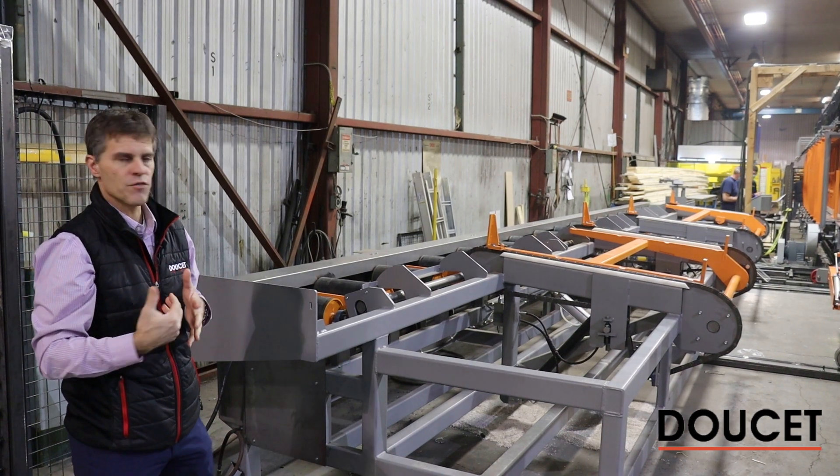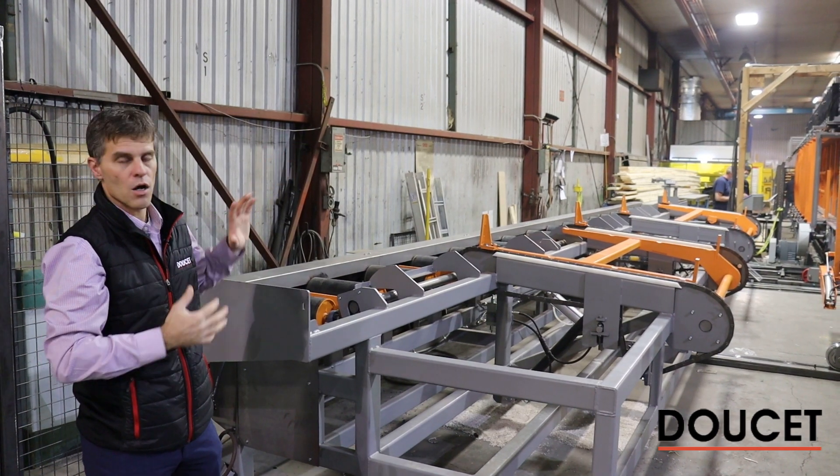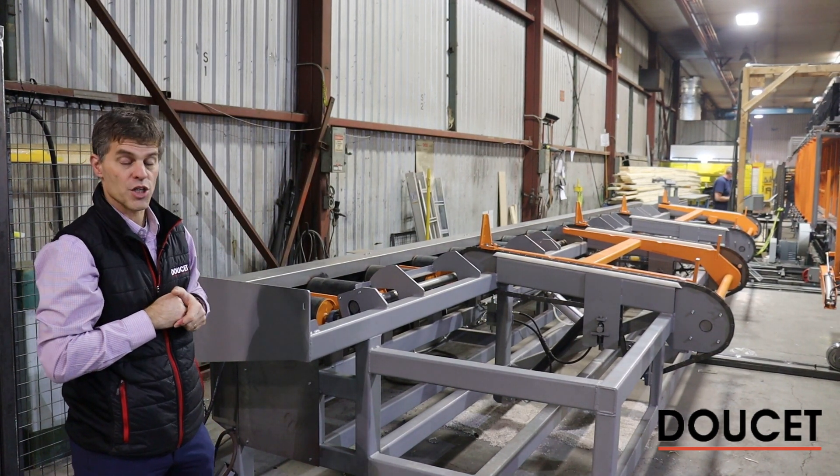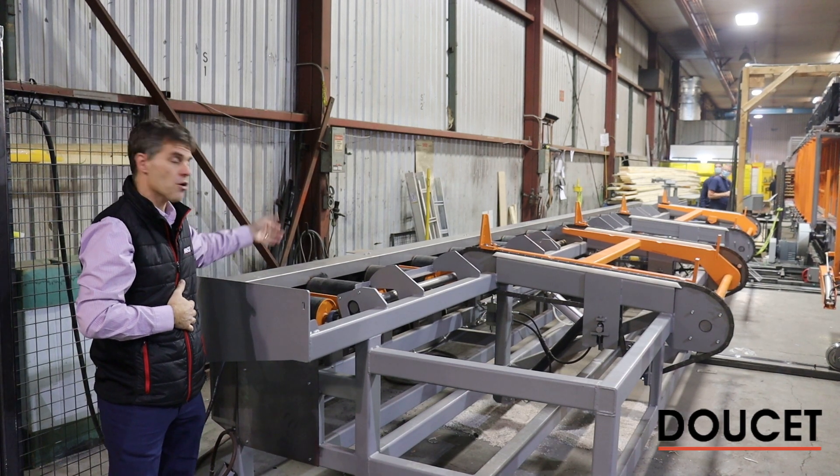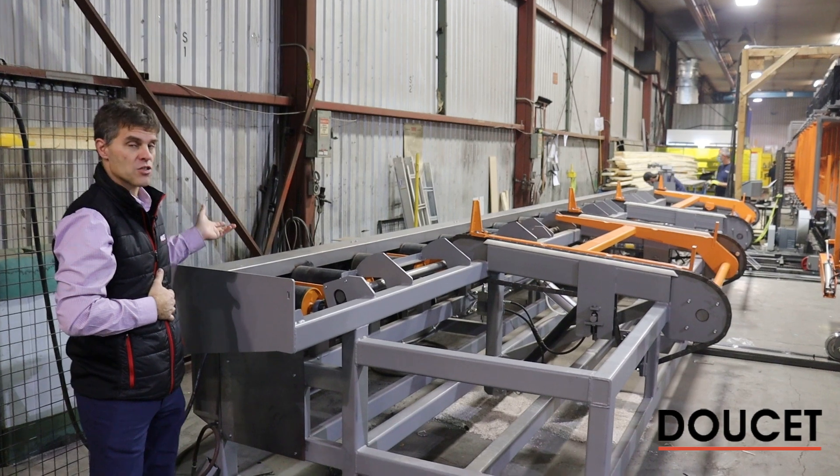We are at the end of the system here, where we're going to overview each part of the system. Here I have the roller conveyor on which the glue lamella is coming from.